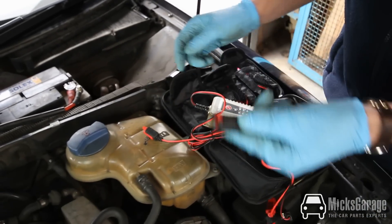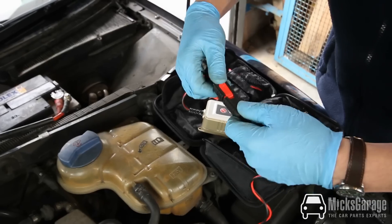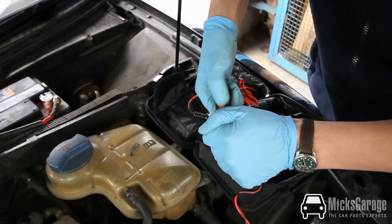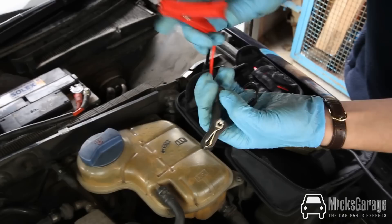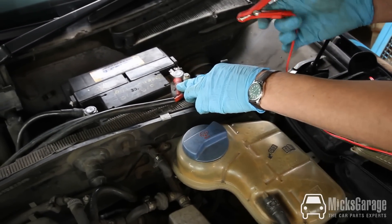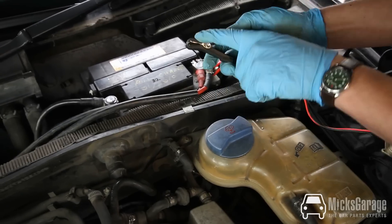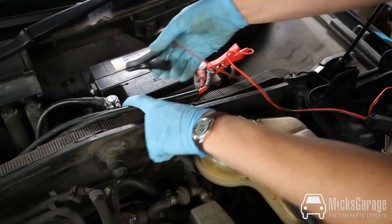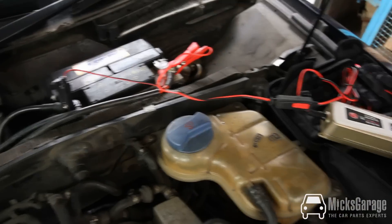First you connect the crocodile clamps to the battery charger — it locks into place — and then you connect the clamps to the battery. Red positive clamp to red positive battery terminal, and black negative clamp to black negative battery terminal. Then you can plug in the charger.